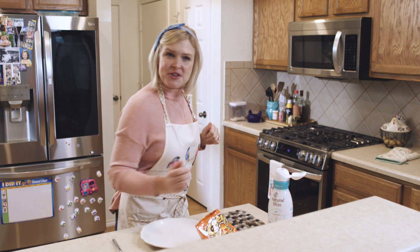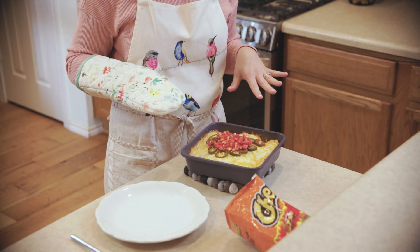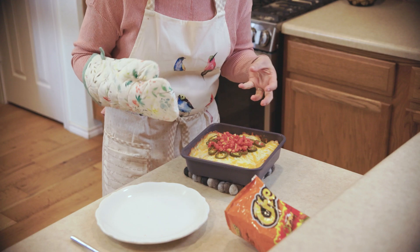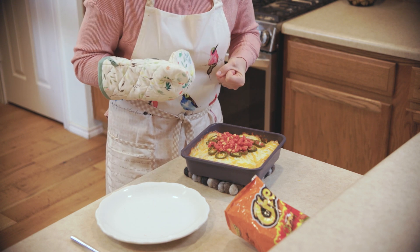Let's see if the casserole's done, shall we? Oh, look at that. It's happiness in a pan. Now look at how this cheese just melted together. I've even got this crisp outer edge of cheese — that's my favorite part, the little crust. And the Cheetos even kind of melded together to create a real loving heart.